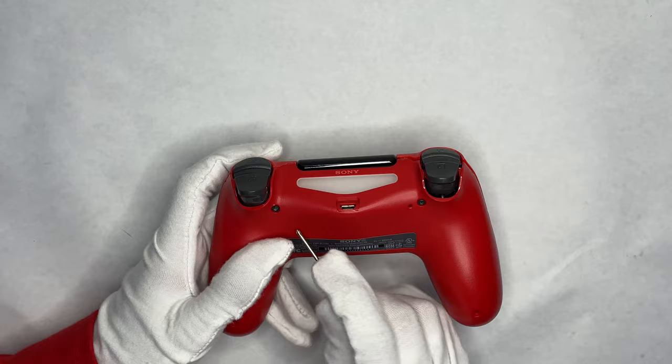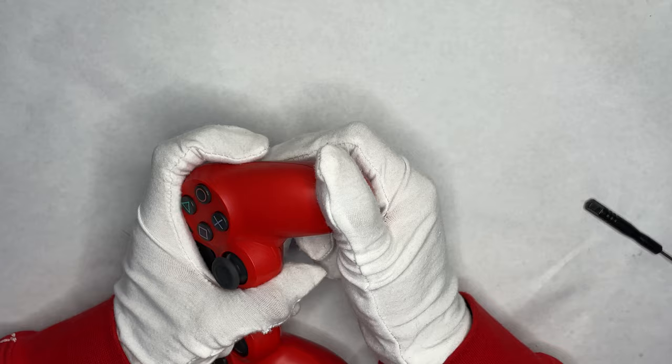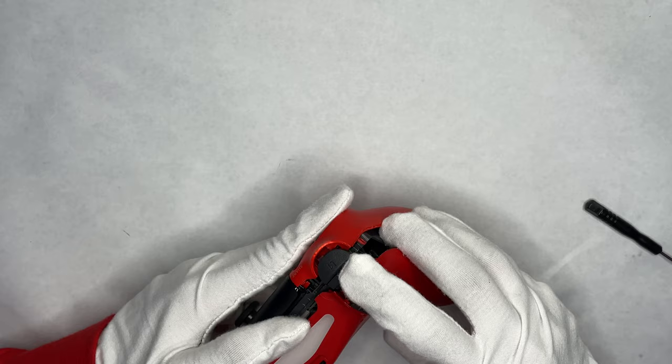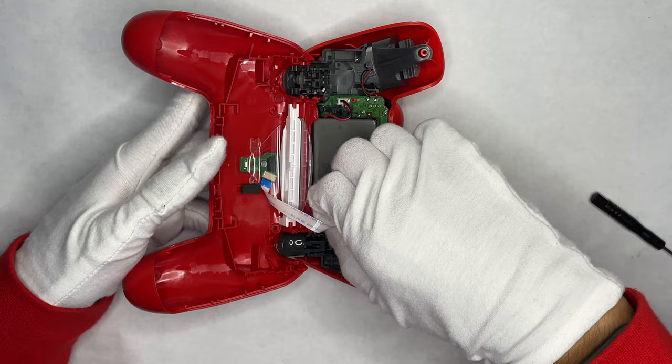You have your DualShock 4 controller. You're going to remove the four screws in the back — there's only two on this one for some reason, but normally there are four. Just push down on the front part and it should open up. Do it pretty delicately; I did it kind of hard, but this is already a broken controller.